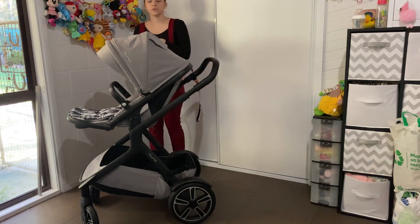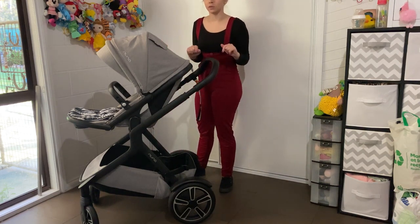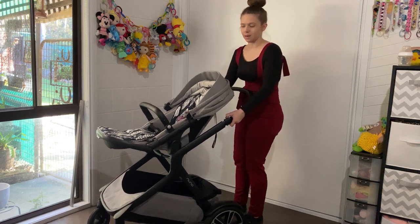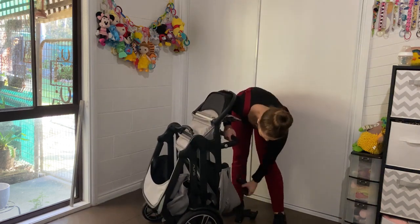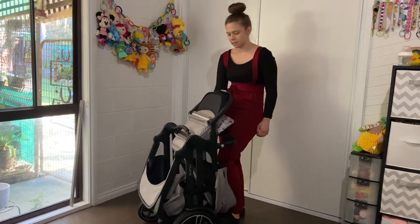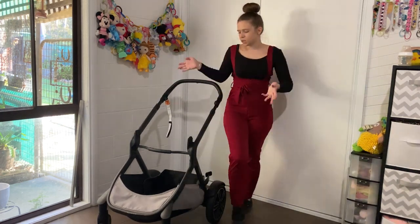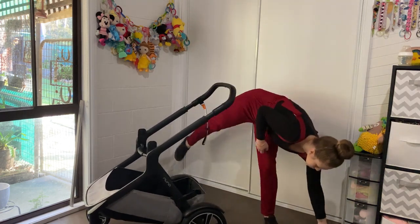The fold is the best fold in the world - it stands up on its own and does all the work for you. With the seat on, you grab the two levers, pull them up, push the frame down and it folds up. Then click the safety into position and it sits upright. To show the best fold, remove the seat - in single mode with the bassinet you can't fold it with the bassinet on anyway.